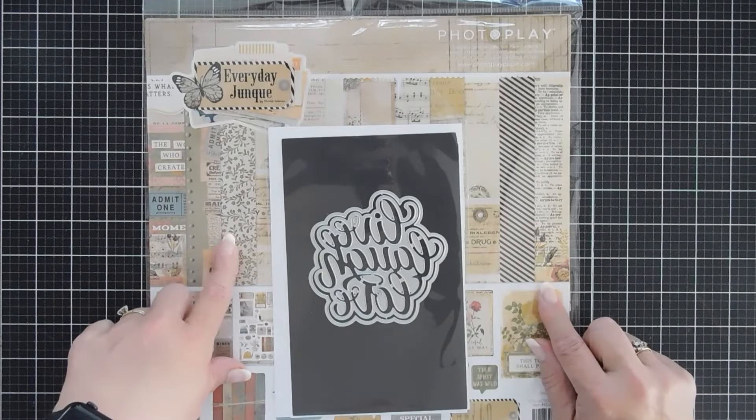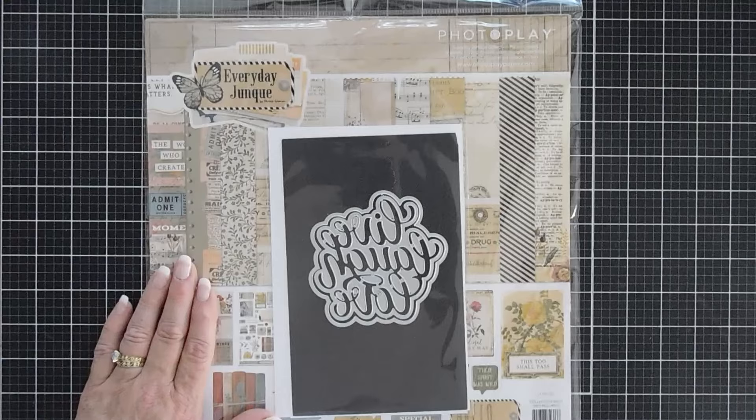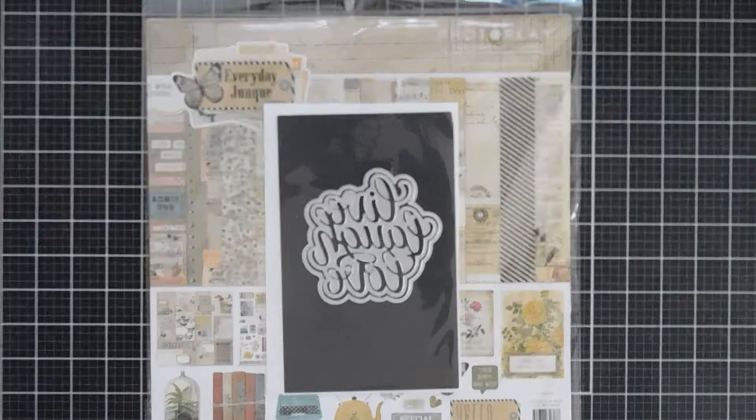We're using the Everyday Junk 12x12 collection pack. I've used this before. I'll leave a link to the video with the cards I made at the end if you want to check it out or if you missed it. So let's pick them out and I'll be right back.